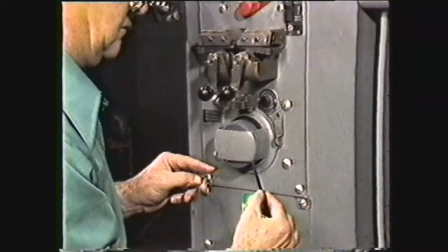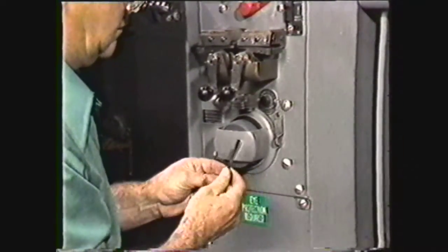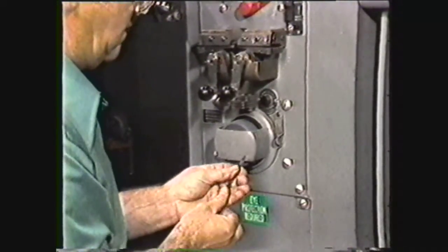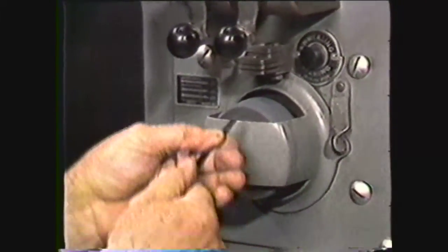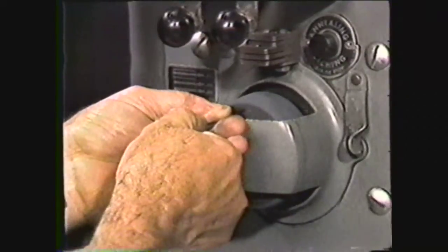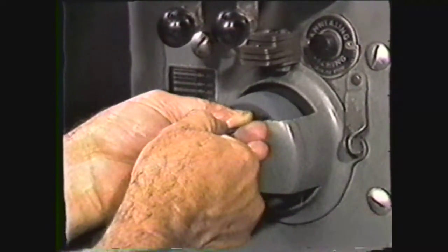Now hold one end of the blade in each hand and twist the blade so the back of one blade end is aligned to the teeth of the other blade end. Place the sheared ends of the blade against a grinding wheel to get both ends in the same plane. This will assure alignment of the blade ends when they are placed in the jaws for welding.